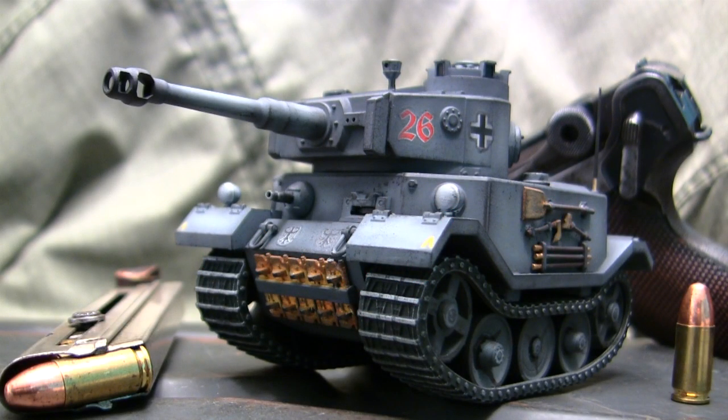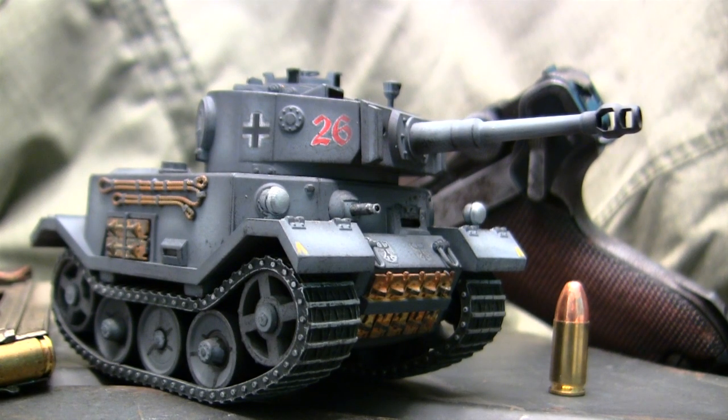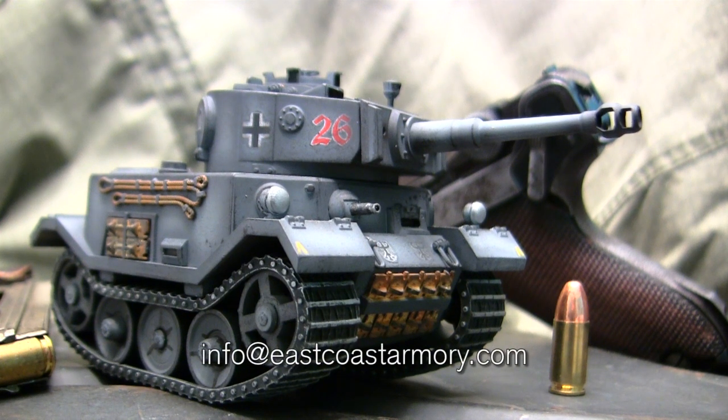Hey everyone, this is John from EastCoastArmory.com and I'm here today with a model showcase video for this undefined scale Porsche Tiger I. The model we have here is built for my own personal collection and it's not for sale. However, like I often mention in these model showcase videos, I take on commission build projects from vehicles ranging from 1/35th scale all the way up to 1/6th scale. For availability and pricing information, contact me through the email address listed below, which is info@EastCoastArmory.com.